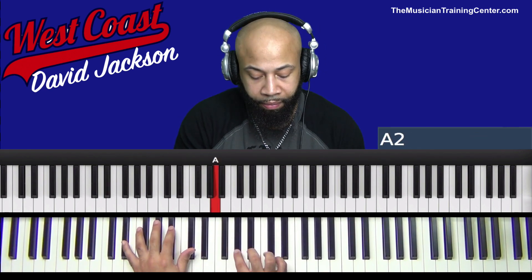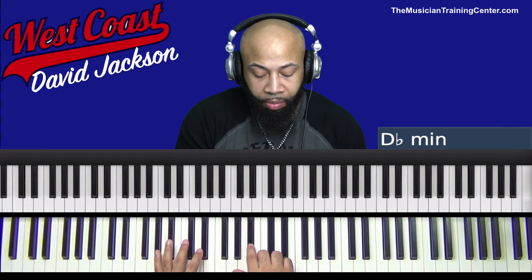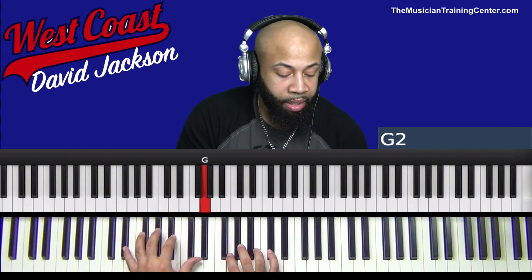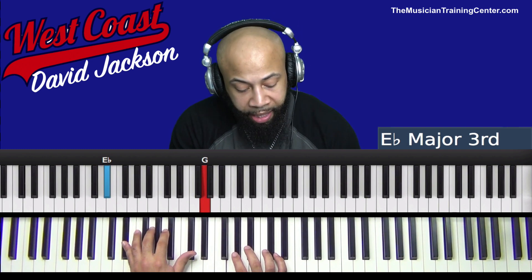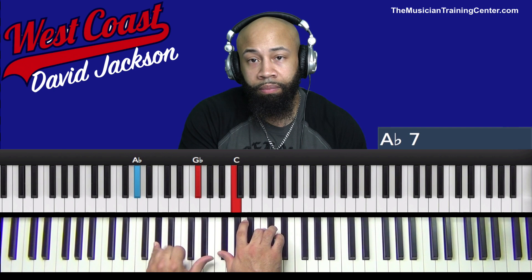So this next movement — in the right hand — what we'll do is we'll walk down starting from B-flat. So B-flat, we'll walk down A-flat to G. I'm going to sustain the G, and immediately after I hit this G, then I'm going to play the E-flat in my left hand. Followed by the E-flat in the left hand. D-flat.